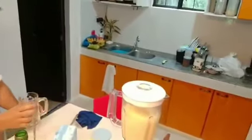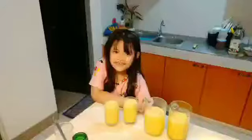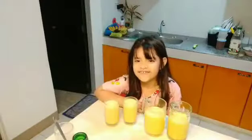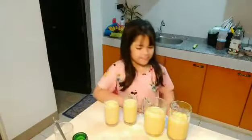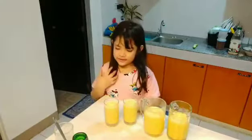Let's try first. Enough. Okay. Come on. That's two. Well done. It's all finished. This is for daddy. This is for mommy. This is mine.